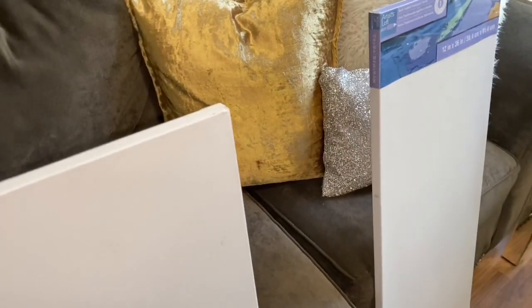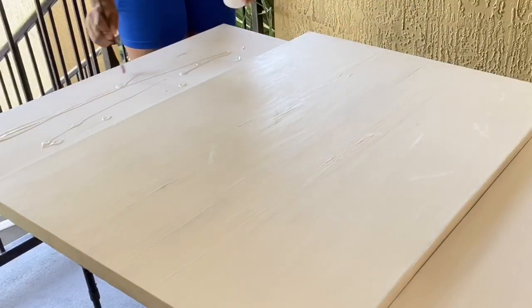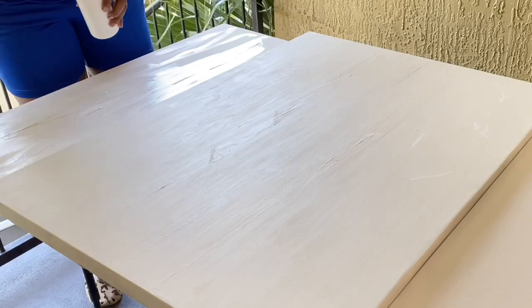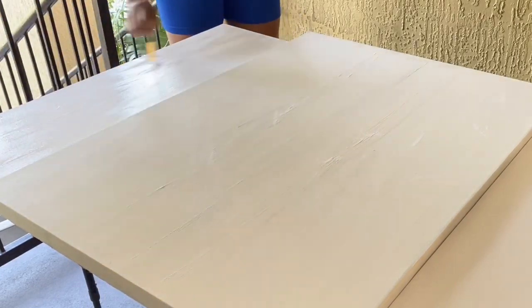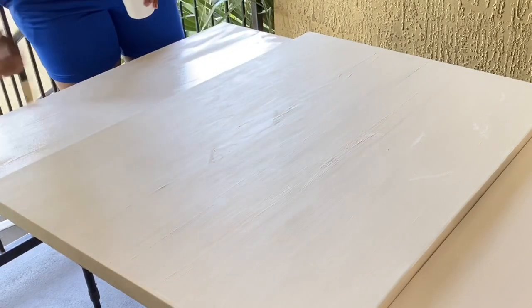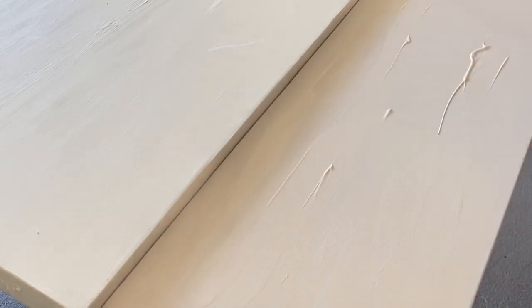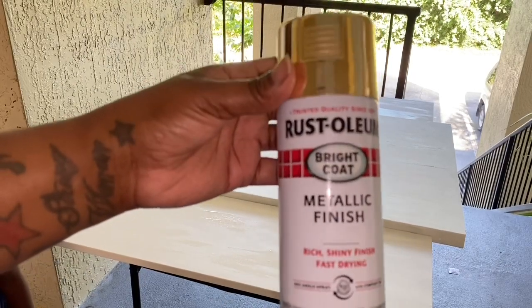I'm starting off with some canvases that I did purchase from Michael's — the two small ones — and the larger one is just a canvas I purchased from Goodwill. I painted it with white acrylic paint and I'm also coating the two smaller canvases with it, because I want them all to be the same shade of white. I didn't want that raw canvas look as the background.